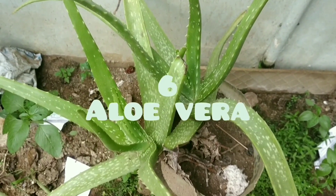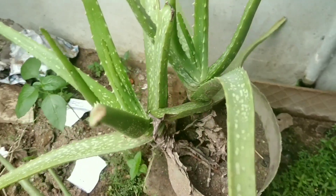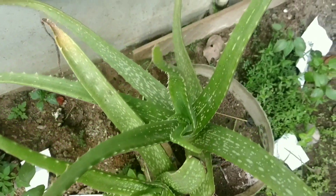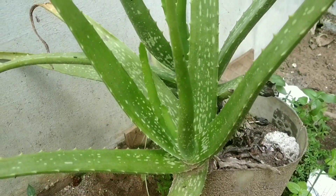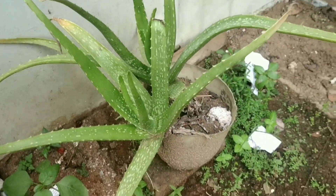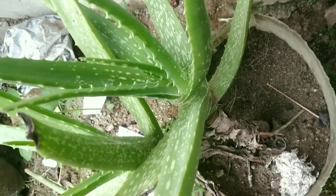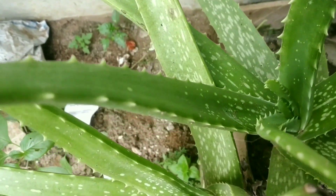The next plant is Aloe Vera. It is both an indoor and outdoor plant. The main advantage for indoor use is that it does not require much sunlight — it is a succulent. Aloe vera is widely used in beauty products and medicines.